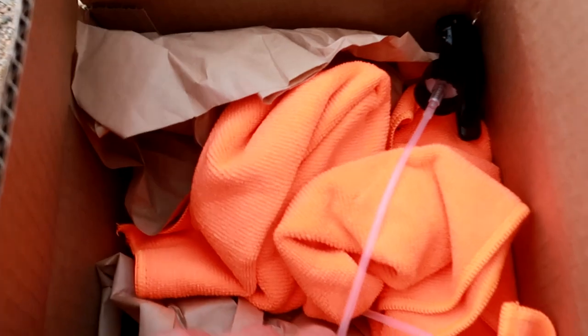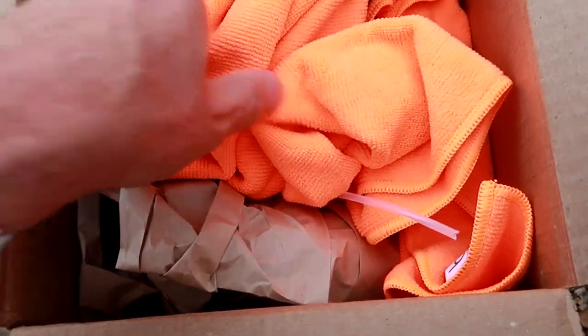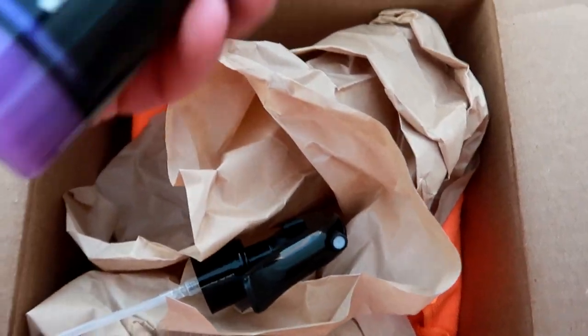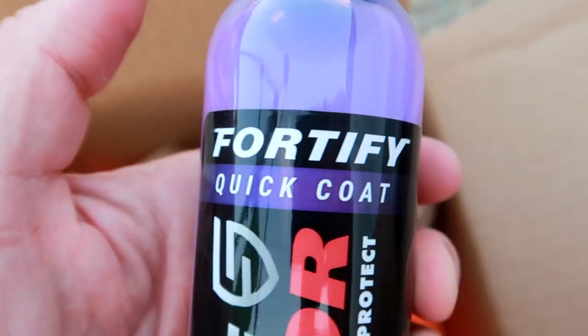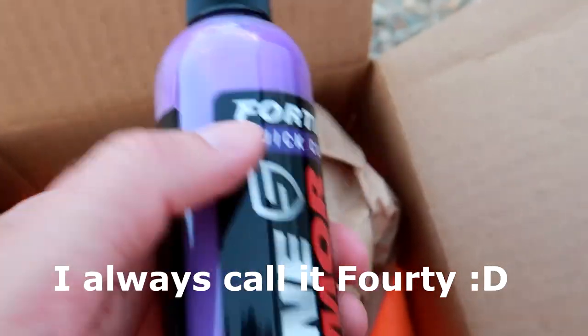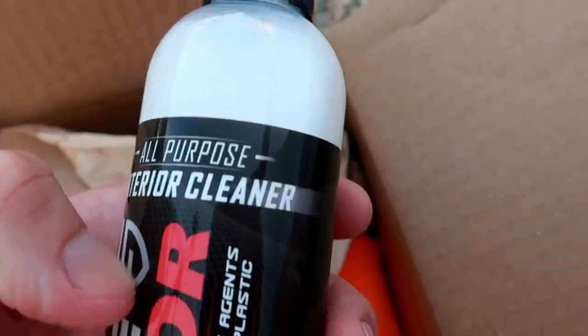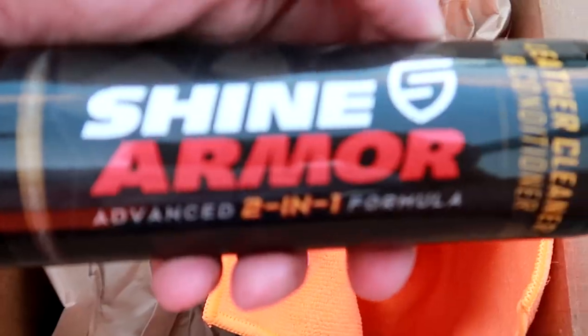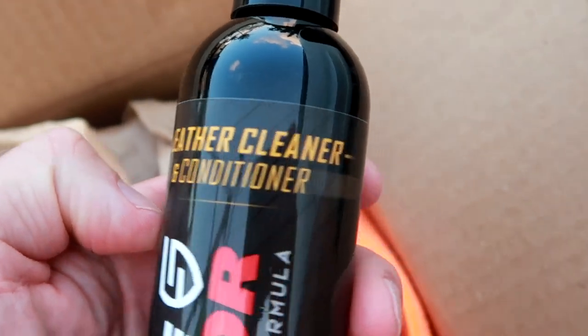What's in the box? A spray bottle, microfiber towels. Here it is: Shine Armor Waterless Wash Shine and Protect 4040 Quick Coat. They also sent Shine Armor All-Purpose Interior Cleaner and a third bottle — Shine Armor Advanced Two-in-One Formula Leather Cleaner and Conditioner.